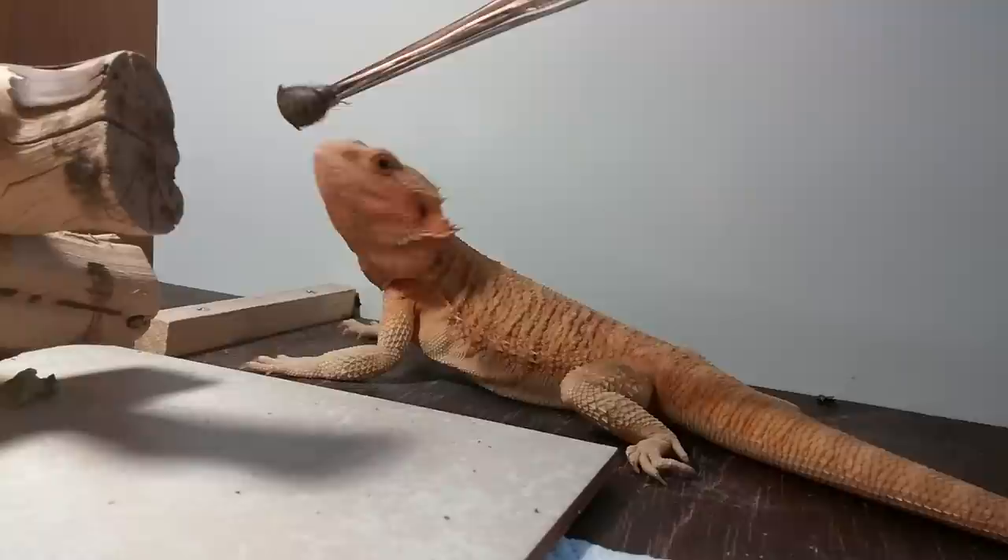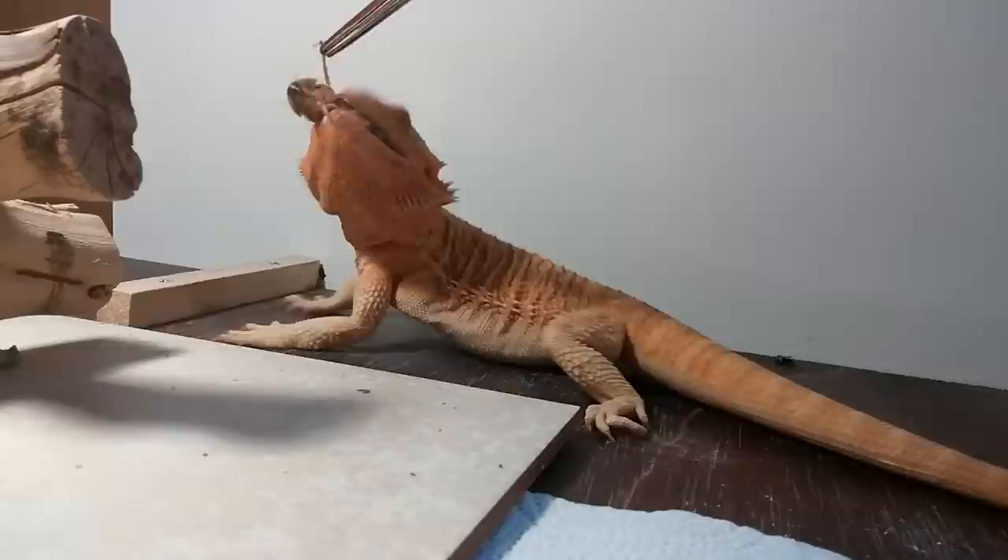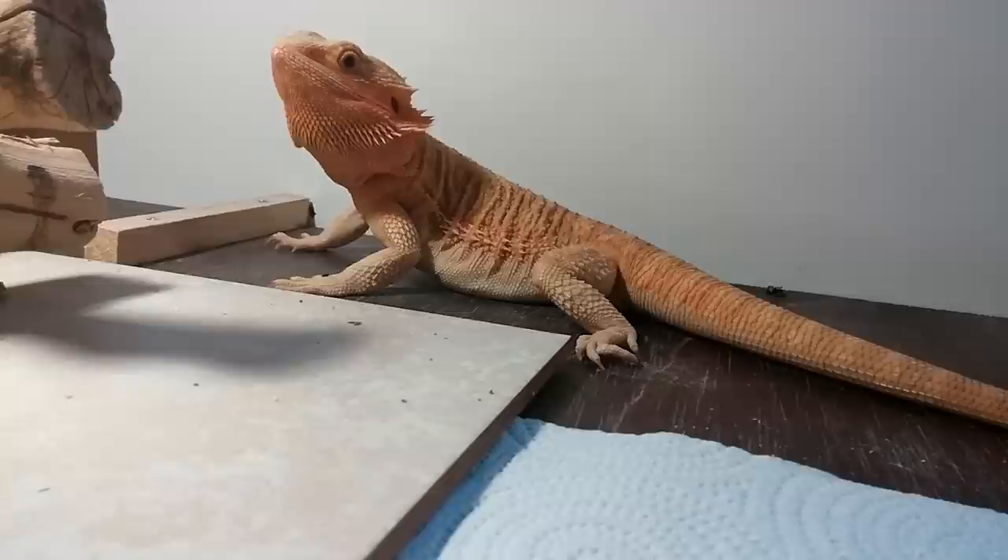Some of my others just don't seem to want to brumate at all, so I kind of let them decide whether they want to brumate or not. She only eats roaches and greens — she doesn't seem to like super worms all that well. As far as crickets, she likes them, but I tend to hate crickets.